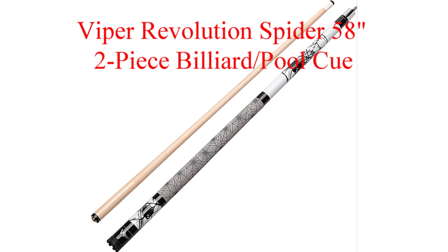Coming in at number five from Viper is the Viper Revolution. It's also constructed from high quality Canadian maple wood, features edgy tattoo style graphics down the length of the cue, and is finished off with nine coats of varnish.